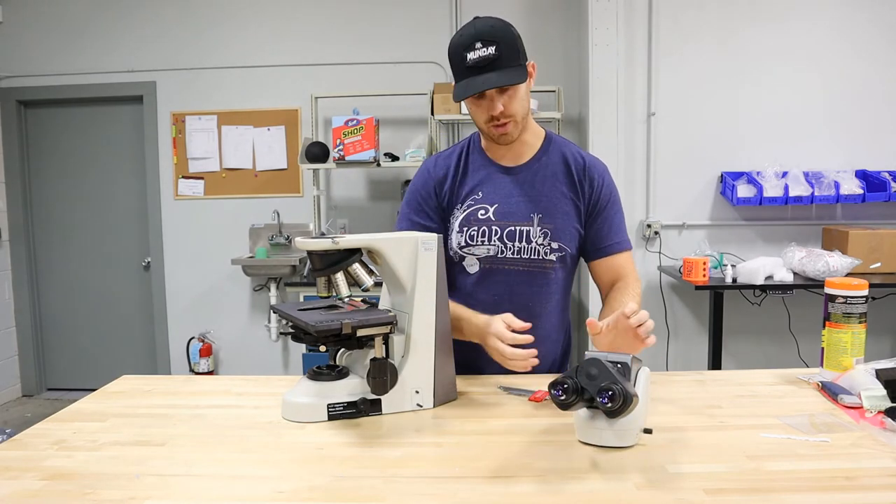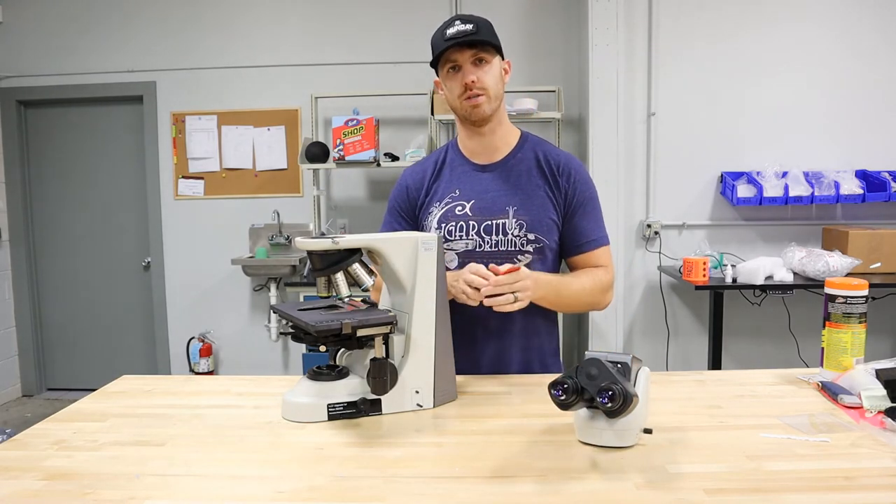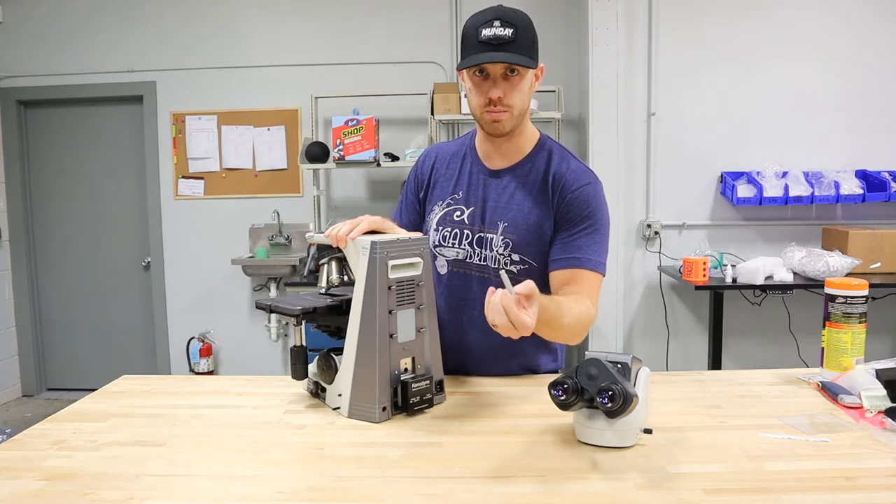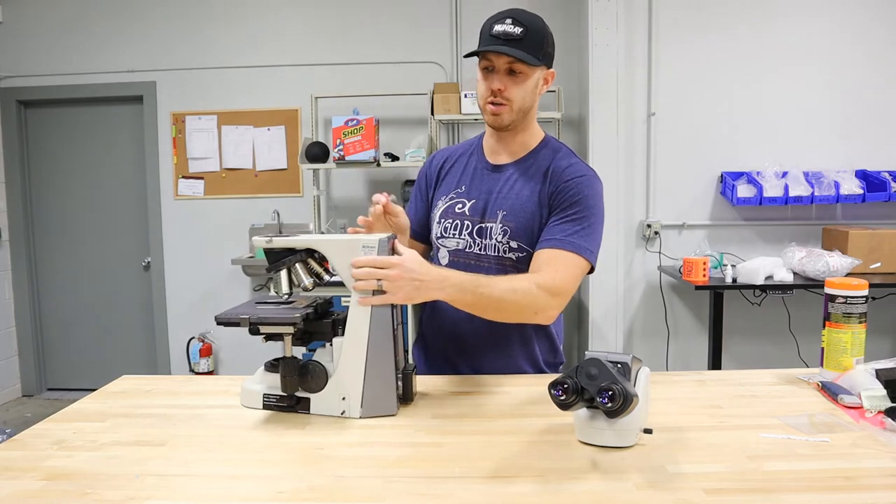For the rest of the scope, you're going to need a pack of Allen wrenches — you can get them at a local hardware store. If the tool is not built into the microscope, this one is, so we're going to go ahead and use the Nikon tool.